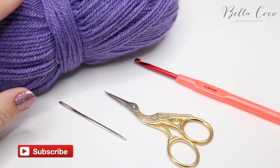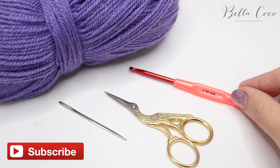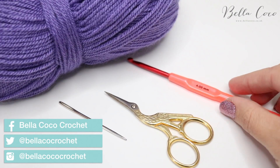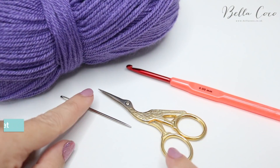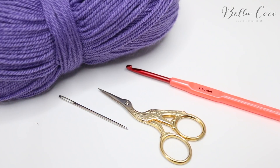For this tutorial you will need your selected yarn. I'm using Paintbox Simply DK. You'll need a crochet hook corresponding with your yarn — I'm using a 4mm today. You'll also need a pair of scissors and a darning needle, and this will be to finish off your ends.